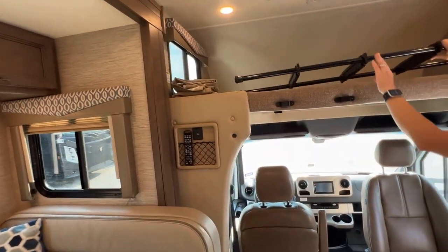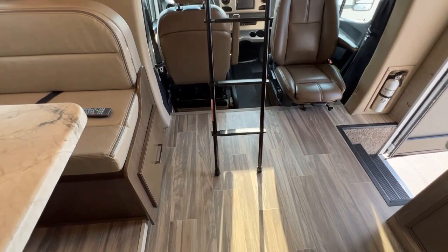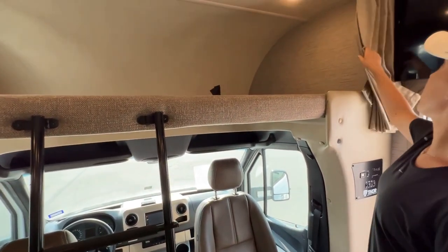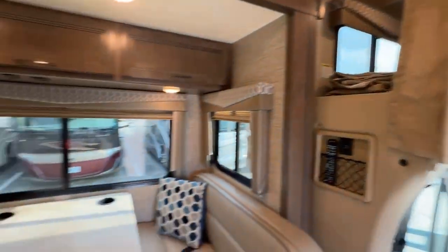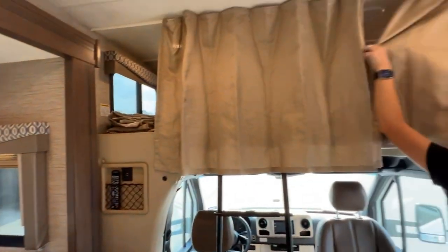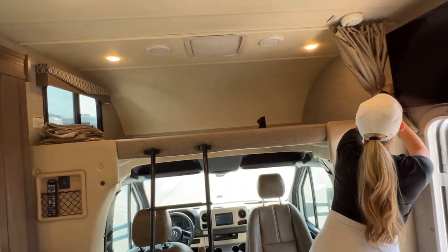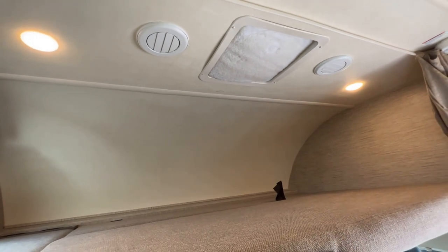The next spot is this upper cabin. You have a ladder here, and this provides you with a queen bed. We have sheets, and this also has a really nice privacy curtain. So you have a privacy curtain across the front as well as a privacy curtain to the master bedroom. You can close off both sections and make them both pretty private — if it's two couples or someone likes to sleep in late. There are some vents here as well — these are just excess vents if you want to exhaust stuff. And then we've got the AC just above us here.